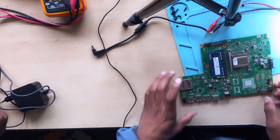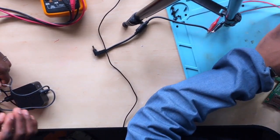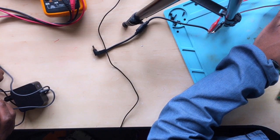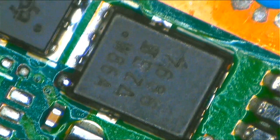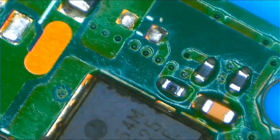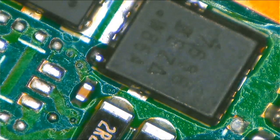Okay guys, let me show you under the microscope. I did replace both MOSFETs. The problem was the second MOSFET — it was shorted. As you can see, this is the first MOSFET and this is the second MOSFET. After that the PC started to work fine.